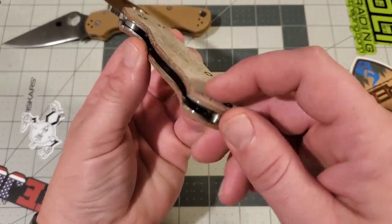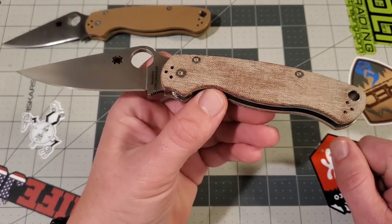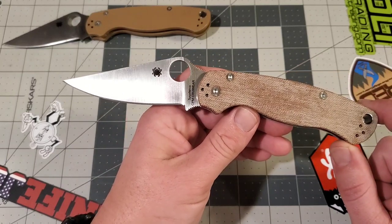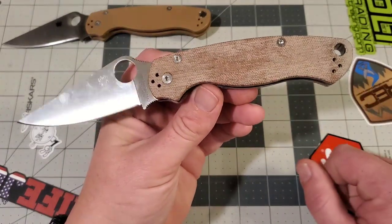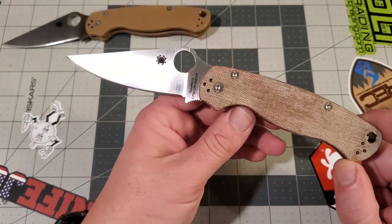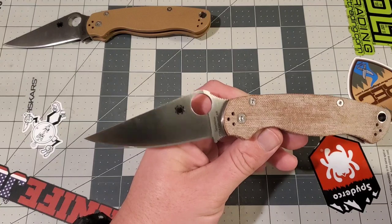Instead of nesting the liners, they basically took the standard thickness of the scales and cut it down 50 thousandths to keep the overall thickness the same, so you've got liners that go all the way to the edge of the scales. One big benefit is that you'll be able to turn this into a skinny scale PM2 if you want — Gerald from Outpost 76 made a video about this. I did one set of skinny scales for a Paramilitary 3 and it's cool and comfortable. It'll be good for people who want to do it on this one.